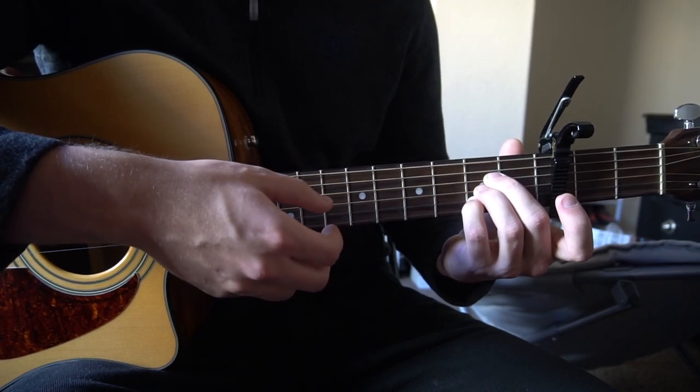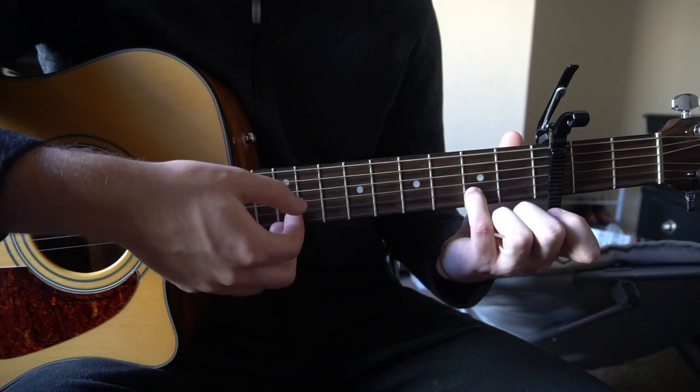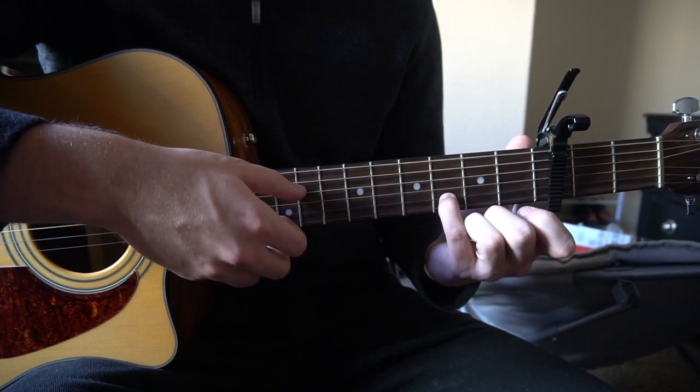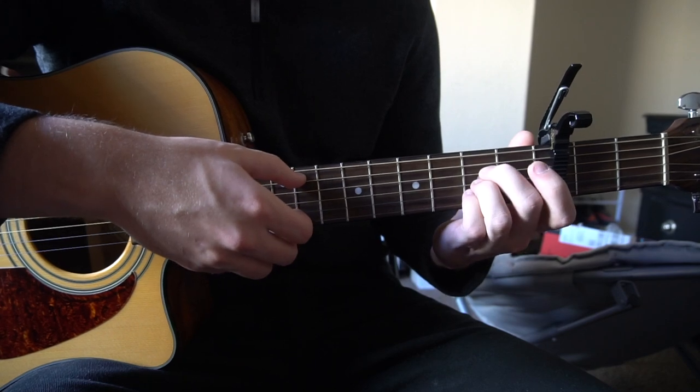To finish that chord off, he plays it like this: with your pinky, you're going to play that B note and slide to the third fret, then drop right back to the second fret and play on there. So on the A chord it sounds like this.